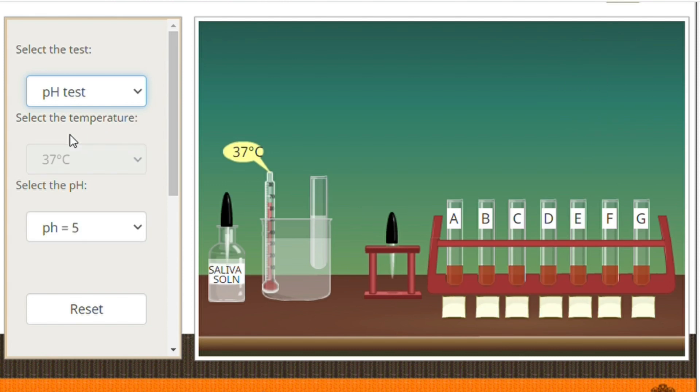For the pH test, each starch-sodium chloride mixture is maintained at pH 5, 6.8, and 8. The steps for this part of the experiment will be the same as the steps we did on the effects of temperature. You will also take note of the color changes in the series of test tubes for each given pH, and do not forget to record your observations.